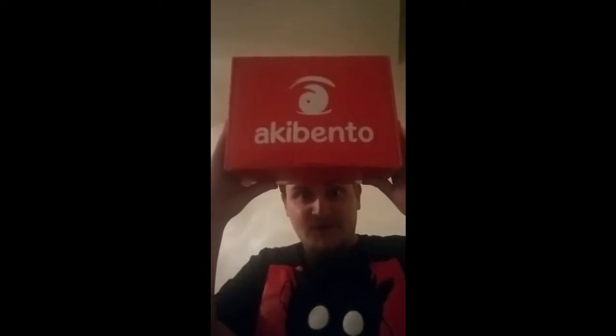In this box, we're going to have JoJo's Bizarre Adventure, we're going to have Sailor Moon, we're going to have Konosuba. And like always, you're going to have a sticker from an anime YouTuber, which I am excited for. I love their stickers and I can't wait to take a look inside. Do you want to see the box before it is opened? Here it is, the Aki Bento.